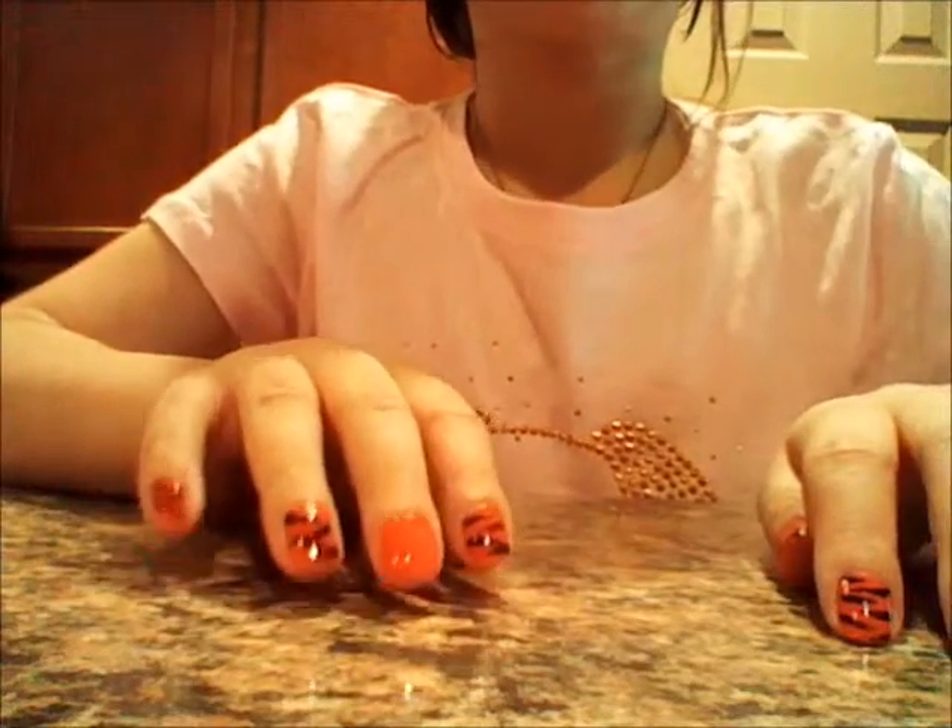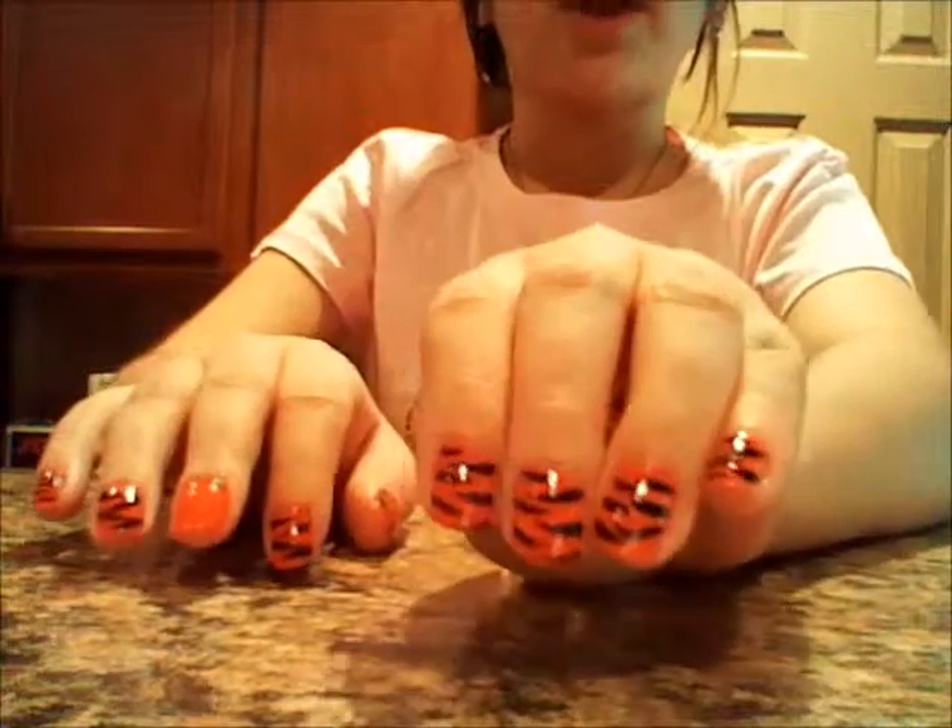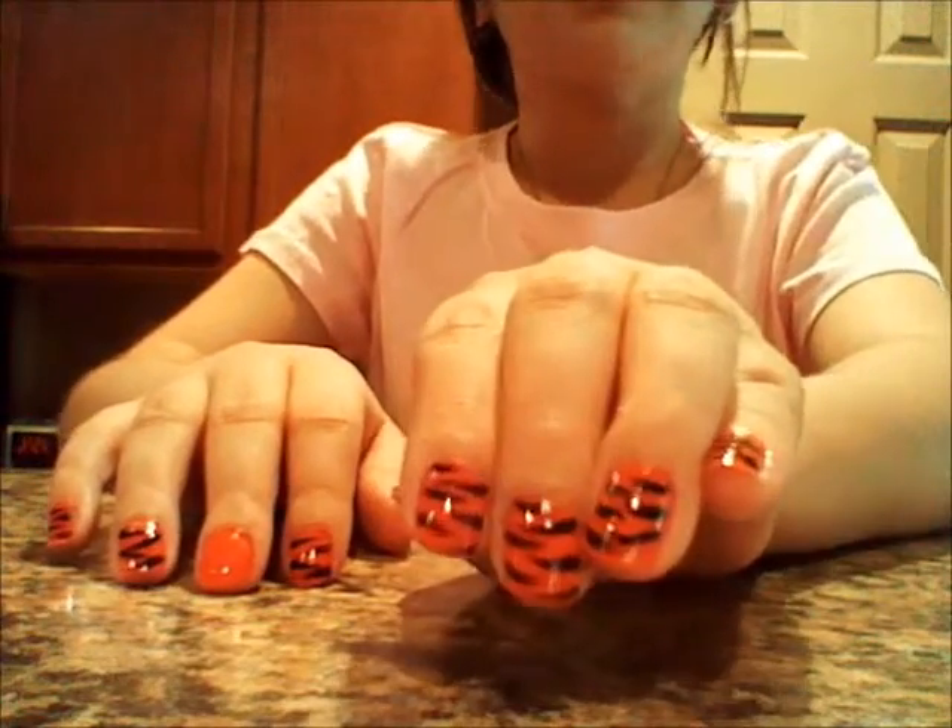Hi guys, today I'm going to be showing you how to do this tiger stripe nail design. So let's get started.